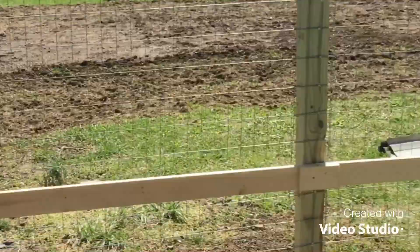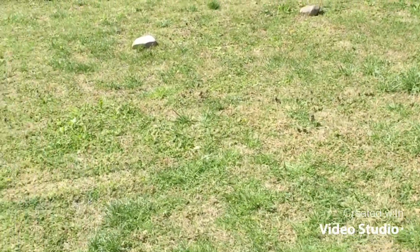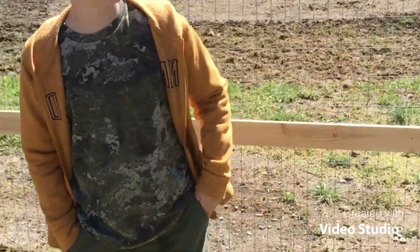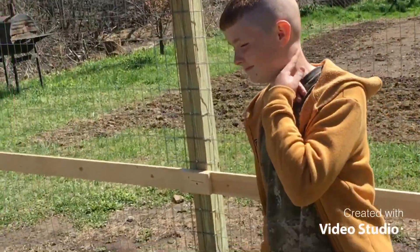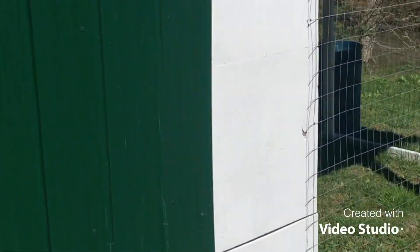Y'all should get a tree stump and pull it over for them to play on too. We're probably going to place it right there in the middle — we don't want it too close to the fence so they can't jump over it. Now what were y'all doing yesterday up on top of the pen?